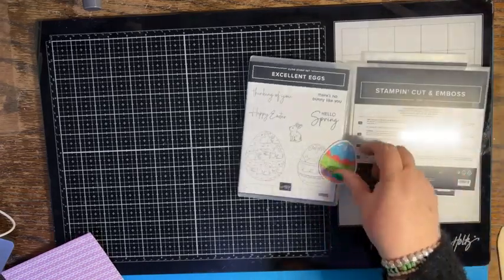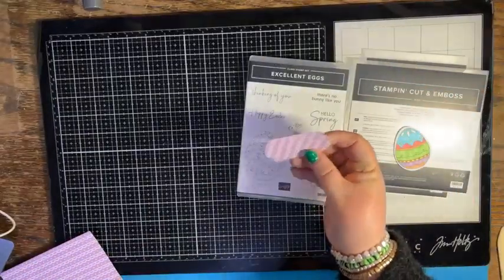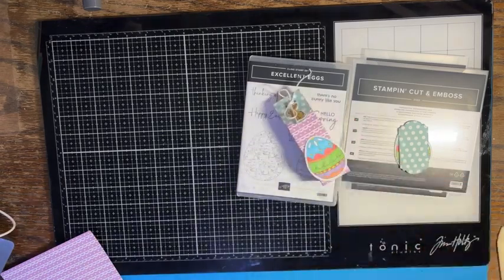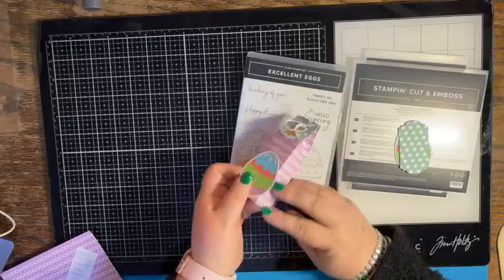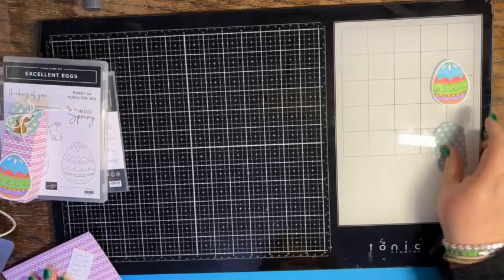I went ahead and pre-colored the Easter egg and cut it out. What I love about the dies is it leaves a little border — it's like a stitched border around the outside. This piece is cut from the Thoughtful Expressions dies and it's going to be a little treat holder. I was making these for my husband's work, and I have a sample here to show you. It's filled with candy and holds about four pieces.